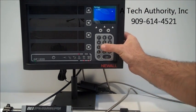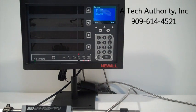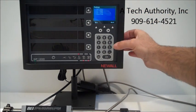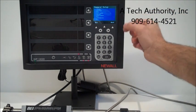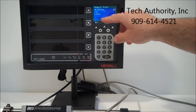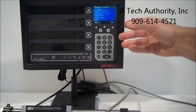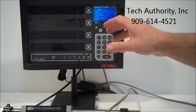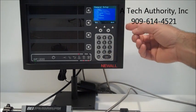We put in the passcode and it unlocks the setup features. You can set up axis one, two, three, and four, or you can go to the general setup: language, application. We can push number two for application, and you can check mill, lathe, or generic. Plain axis coupling, probe diameter, the setup of the beep every time you push a button, and LCD brightness.